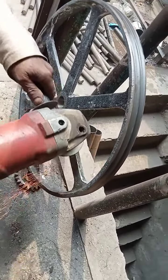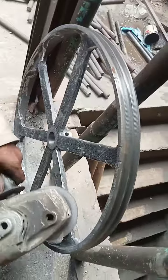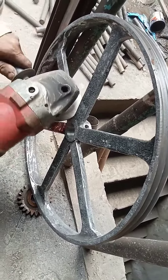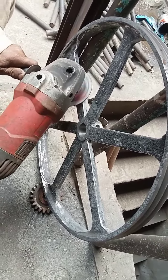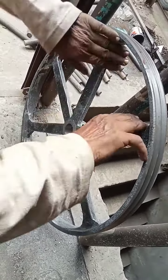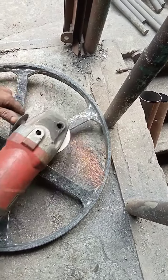Assalamualaikum viewers, how are you all? So we will talk about grinding of wheel. Grinding of wheel is very important when you give a sharpening machine to others, and when a customer purchases a sharpening machine, it must be checked that the wheel is totally ground by the grinder machine, because if the wheel is not ground it will be harmful for your hand — when you start the machine, a little blade of the wheel will injure your hand.